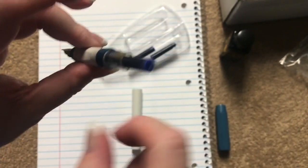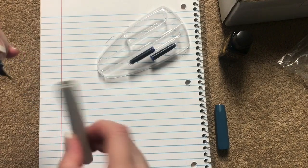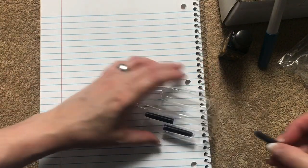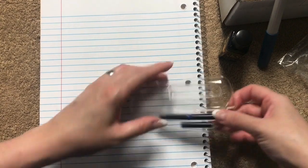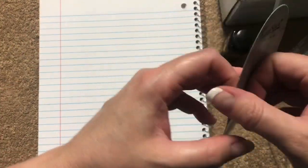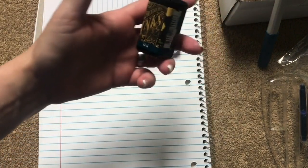Sometimes it takes a minute or two for the ink to flow down, so I'll squeeze it a little bit and set it upside down to get the ink flowing. One thing that's convenient with cartridges is that you can refill them, and you can buy those little six-packs. If you've got a pen case, you always have enough ink with you.